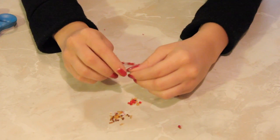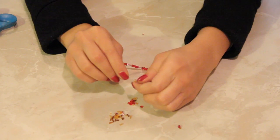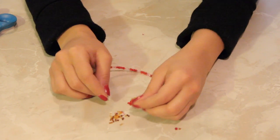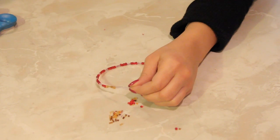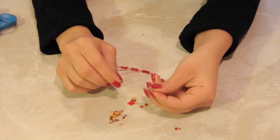You can grab these beads anywhere that carries craft goods — whether it's a Walmart or a Walgreens. This one came out of a little vial; they're probably only about two dollars, maybe even less, like a dollar seventeen. I'm not going to complete this whole thing because it's time-consuming and I don't want to consume your time.